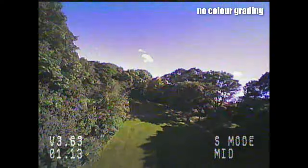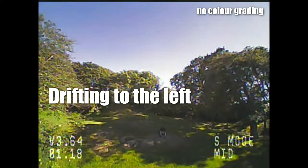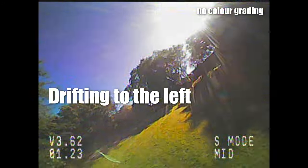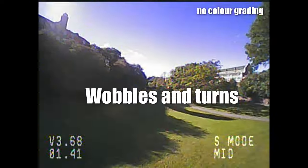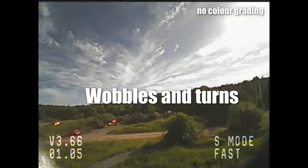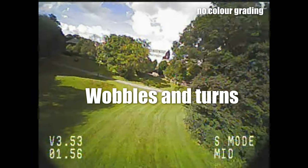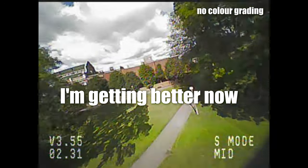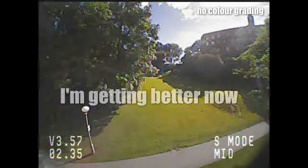Secondly, the drone is sensitive to the wind — there is a constant battle to not drift away. Eventually I get better at compensating, so it's not a huge problem, but my recommendation is to not fly this in higher winds than a light breeze. Finally, the drone often wobbles in certain spots where there may be a bit of turbulence. It never crashes, but I didn't enjoy my first outdoors FPV experience because of these issues.